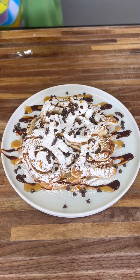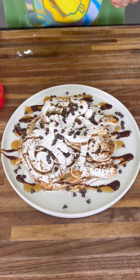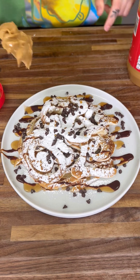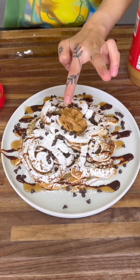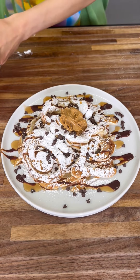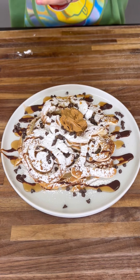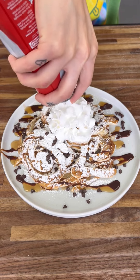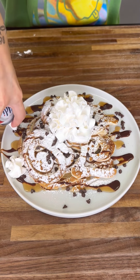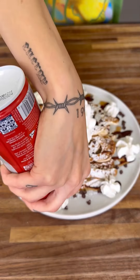Last but not least, we have some peanut butter. I love putting peanut butter right on top — a nice little dab goes fantastic. So we're going to put that right on top. And last but not least, we have our whipped cream. Shake it up, put some right on top and around the sides as well. It's always good to have some decor.